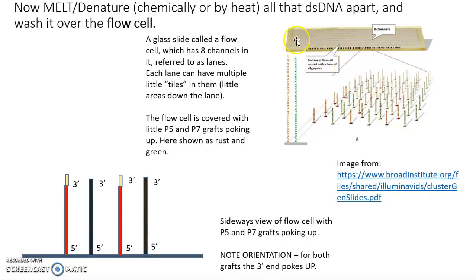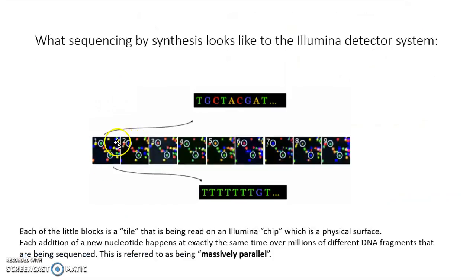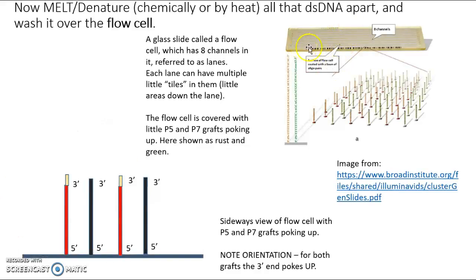Here's a picture — a cartoon — of a flow cell. If you were to hold this up and look at it, it would look like a brass microscope slide. But if you were to really look in it, it would have eight little grooves called channels or lanes, and within each there are multiple small blocks called tiles. That's what we image, as shown in a previous video in this series. Inside one of these flow cell lanes, the surface is covered with these grafts or oligos — the P7 and the P5 grafts — all attached by their five prime end.